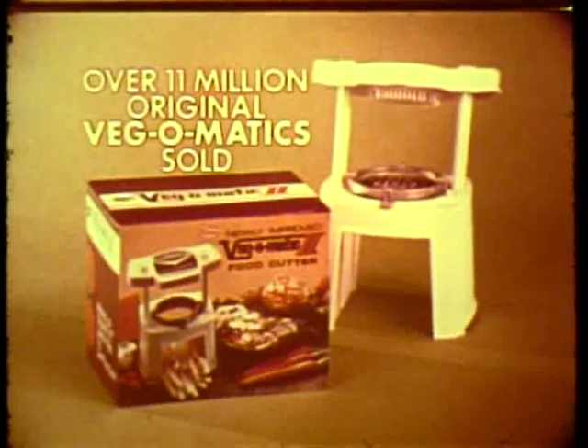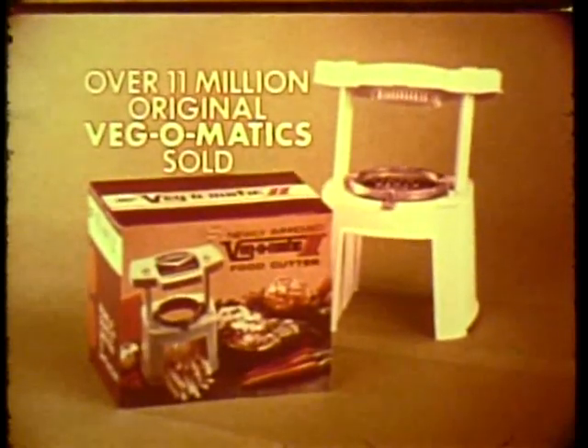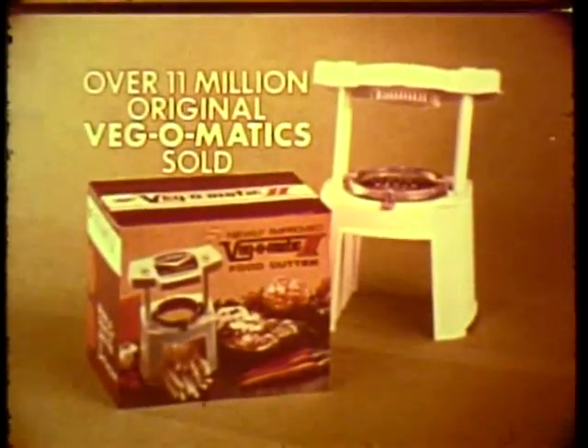Over 11 million original Vegematics sold — they must be good. Vegematic 2 now available at only $9.95.